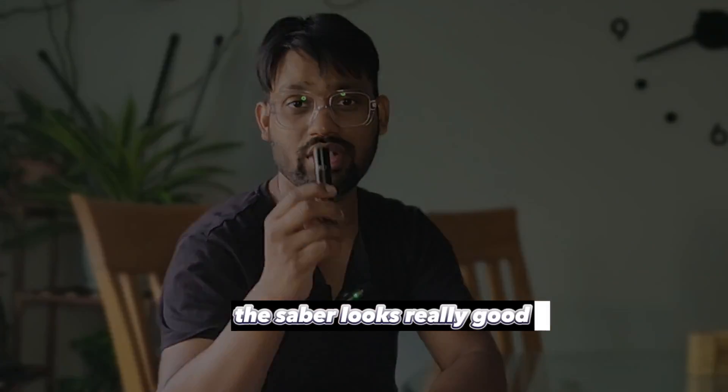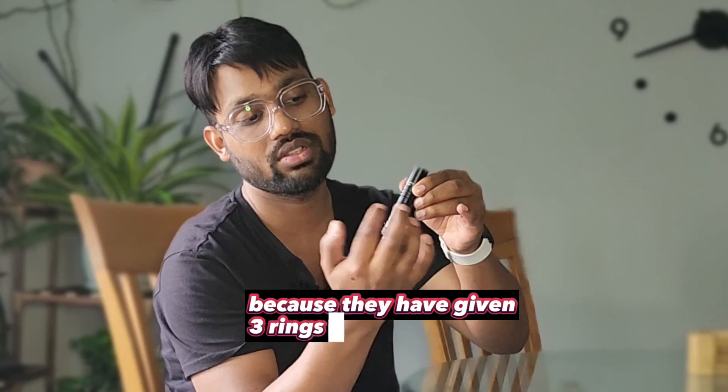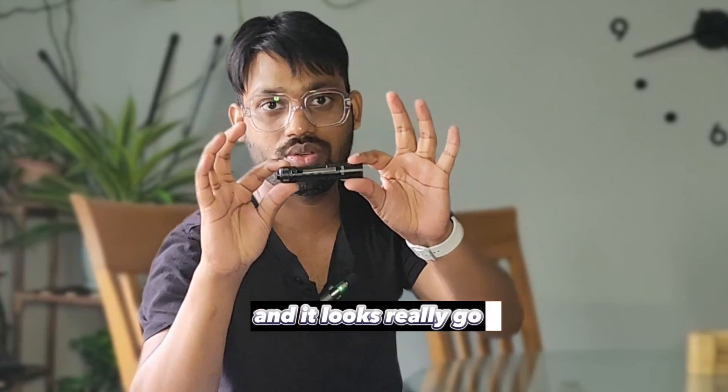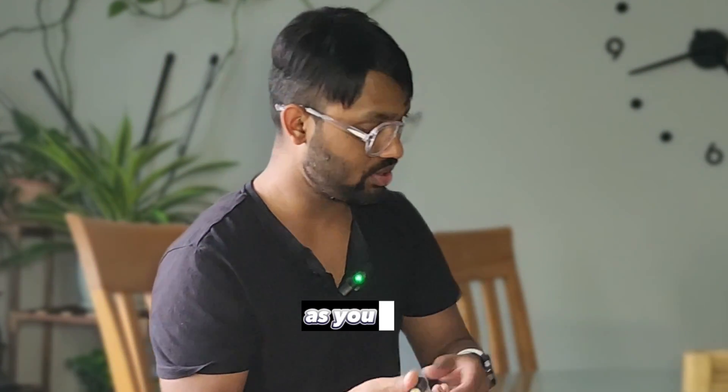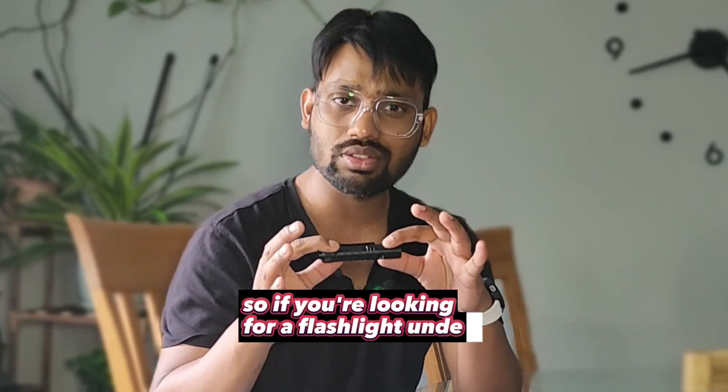The Saber looks really good in design — they've given it three rings around the body, which looks great. It's also very light. If you compare it with the Archer Pro, this one is the lighter option. So if you're looking for a flashlight under 30 dollars, this is a really handy choice.